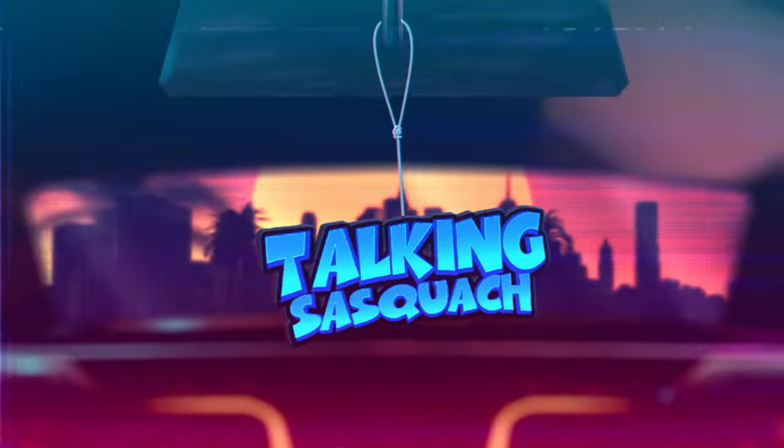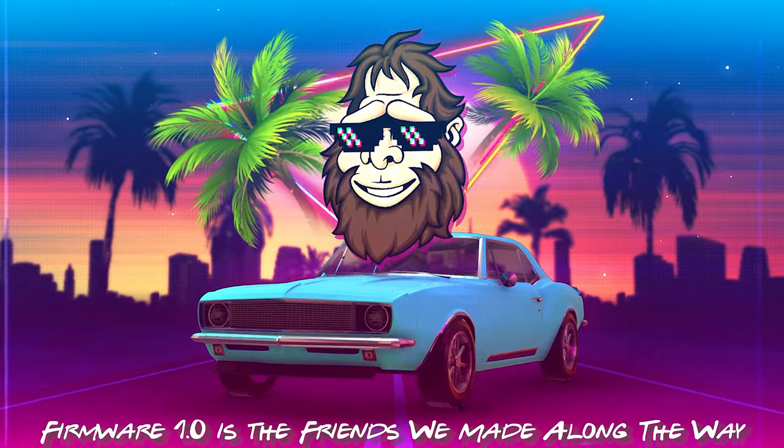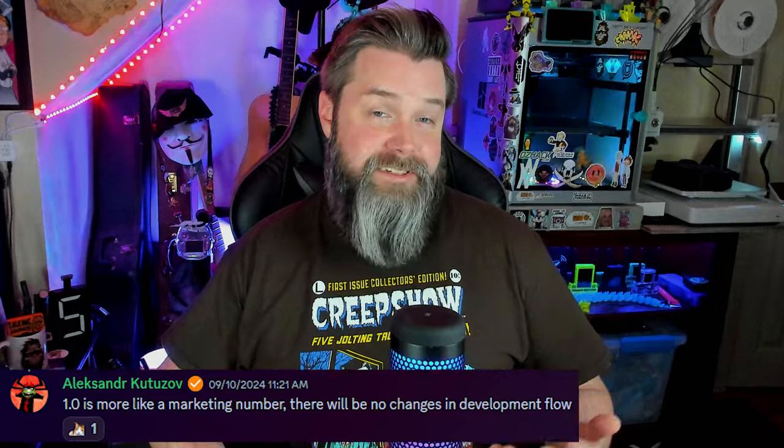Alright, so buckle up and grab your emotional support bottle of Nuka-Cola Quantum, and let's get at it. So what's new in Flipper Zero firmware 1.0? Well, it turns out not much. Flipper Zero firmware 1.0 is more or less a celebration of all the amazing accomplishments that Flipper Zero has had over the past couple years. Flipper made a blog post that shows all of the changes they're featuring in the Flipper Zero firmware 1.0. Honestly, I hadn't even seen some of the things in there before.